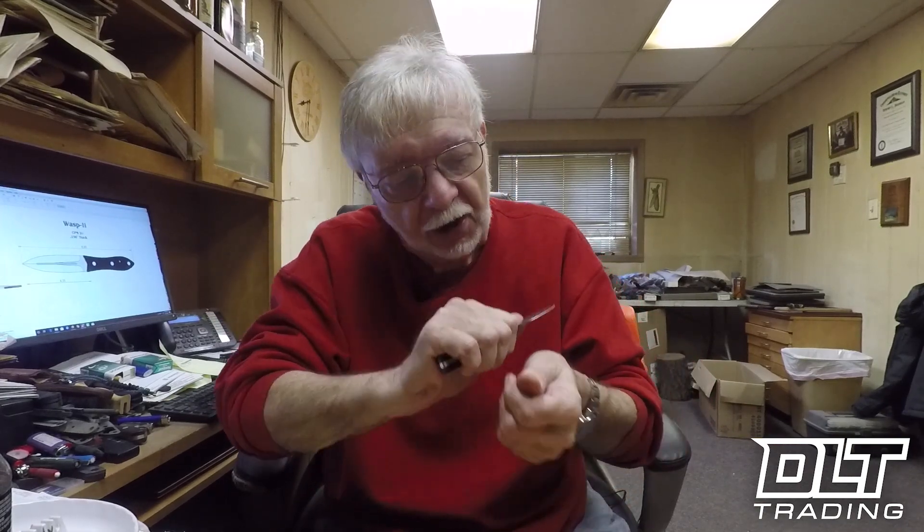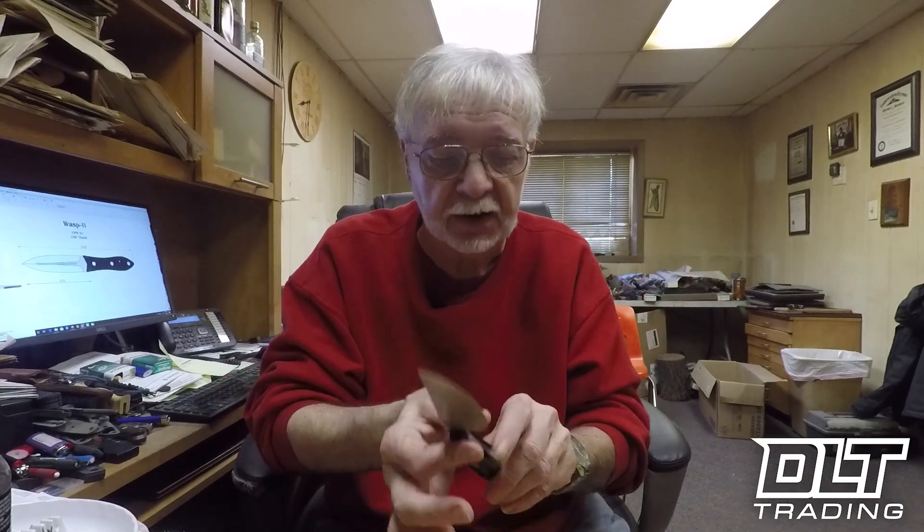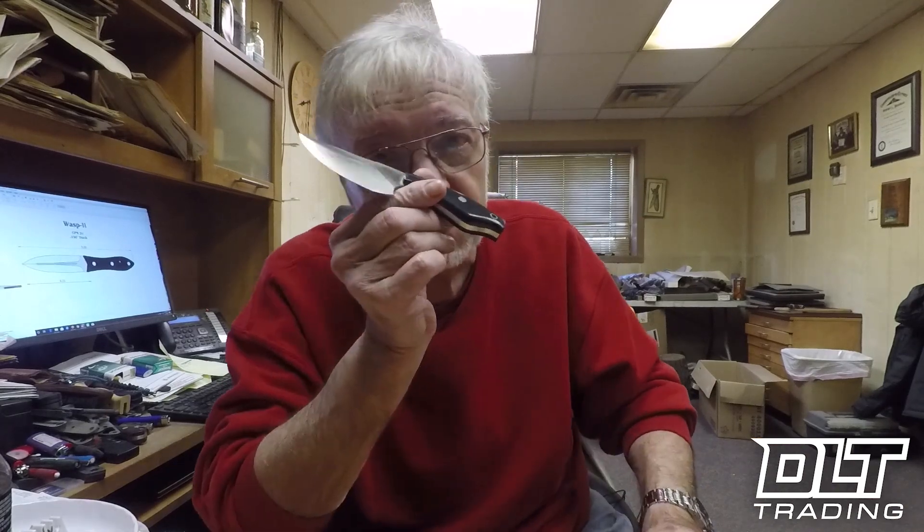Aside from the comfort, it does have a tremendous amount of cutting curve, which is unusual for a knife this small. I think you'll find that as a general purpose knife — not a bushcraft knife, but a general purpose knife — and definitely as a skinner, this has a place in your kit. This one, of course, is Black Micarta.